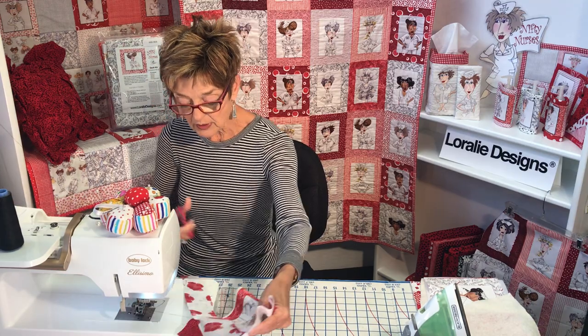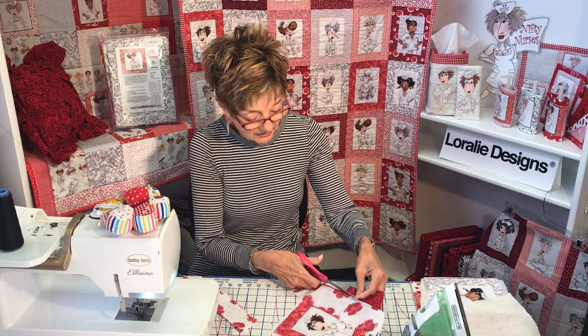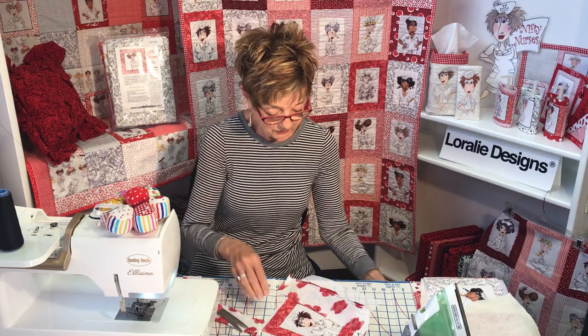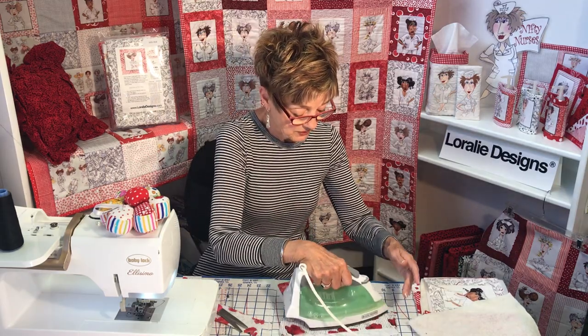If you are sewing something light on something dark, you may need to trim off that excess because it will show through and hurt your colors. In this case it was white over red, so I did trim that. Then press it again.